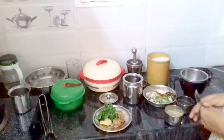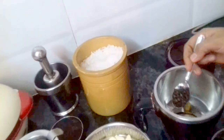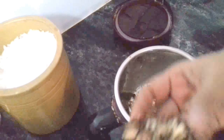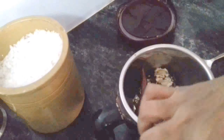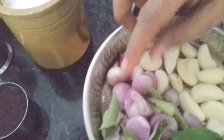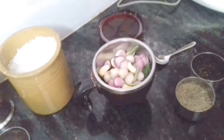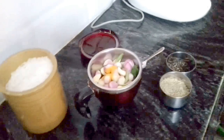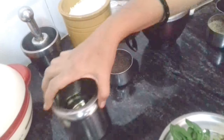I am going to make the rest of it. This is how we use the dish, and the dish is over.